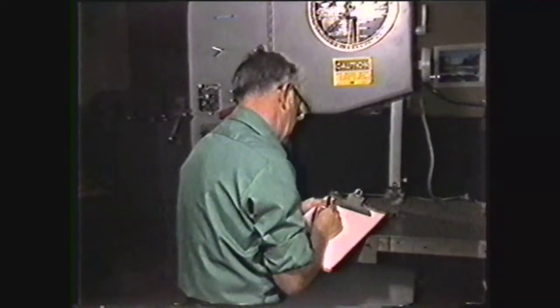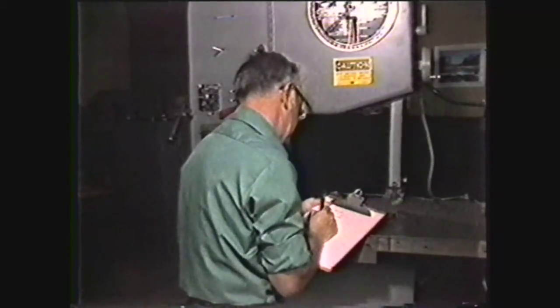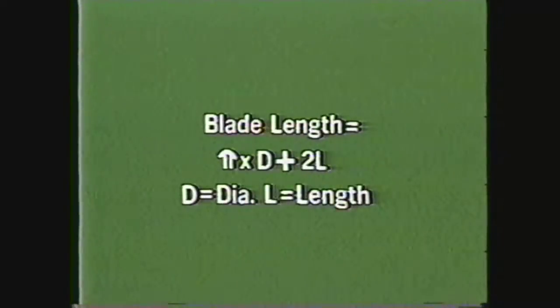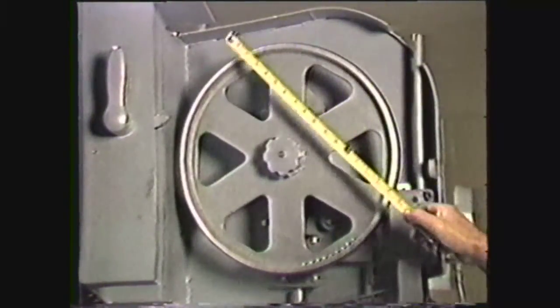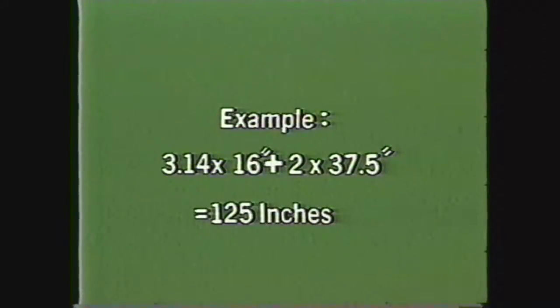If the blade length information is not posted on the machine, you can calculate it using the formula: blade length equals pi times the diameter of the band wheel, plus two times the distance between band wheel centers. The diameter of this band wheel is 16 inches and the distance between centers is 37.5 inches. Therefore, blade length equals 3.14 times 16 plus two times 37.5, which equals 125 inches of blade.